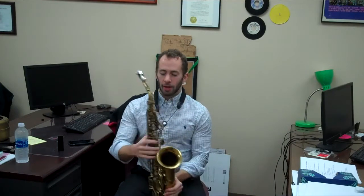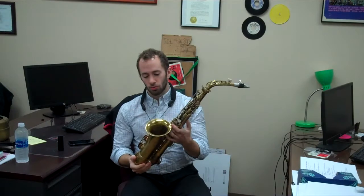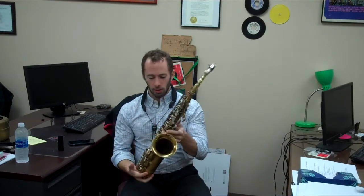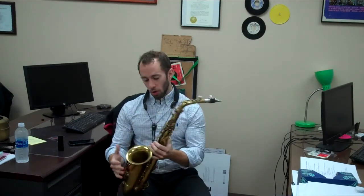Today we're looking at a balanced action alto saxophone from 1937. The serial number begins with 2-3, and it's in nice condition. The lacquer is original and a little faded and used, but that's to be expected. It's an old horn and it was used by a player. Overall, in great shape.